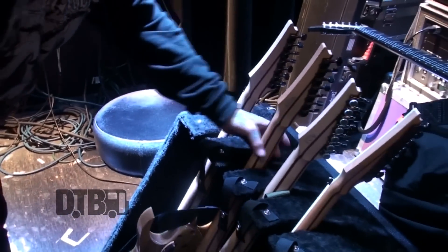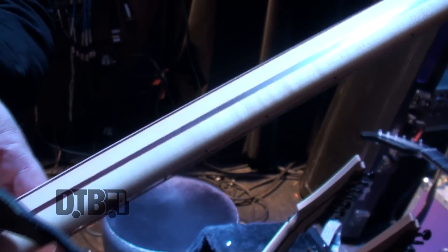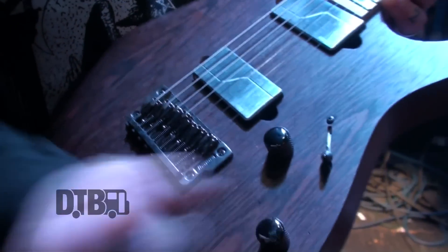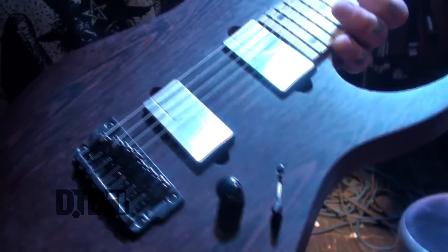Then we'll move to the guitars that we do in G. This is a Hardtail 752, wenge top, mahogany body, bird's eye maple fingerboard, prestige five piece neck with the Gotoh locking tuners. This one has 9-68 strings on it and it is tuned lower in drop G. It's got the Gibraltar 2 bridge, push pull, Fishman Moderns with the nickel finish which is one of their newer finishes. And that is my main G.